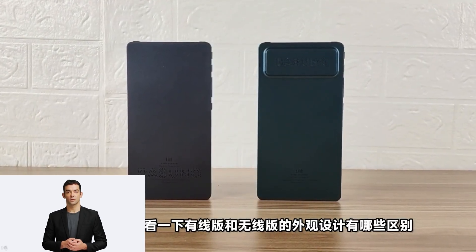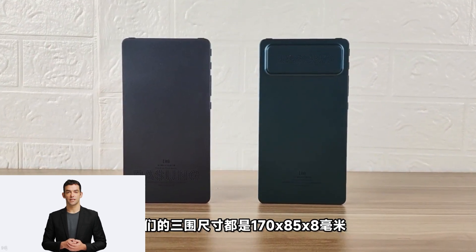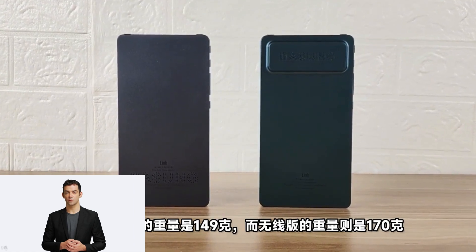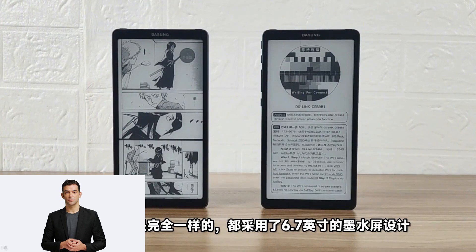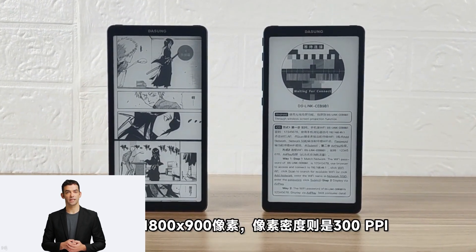A touchscreen allows you to interact with your apps using only the e-ink display. The selling point is that you get all the benefits of e-ink: a paper-like viewing experience with wide viewing angles, sunlight visibility, low power consumption, and reduced eye strain, without having to buy a phone with a dedicated e-ink display.